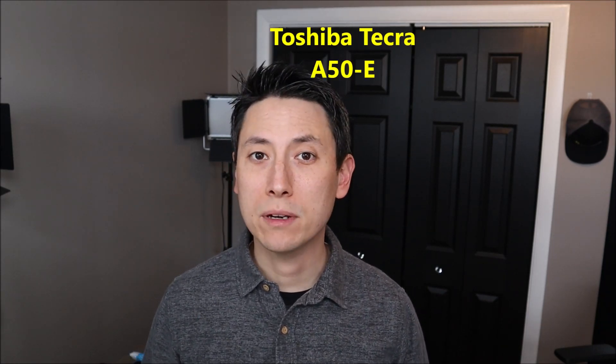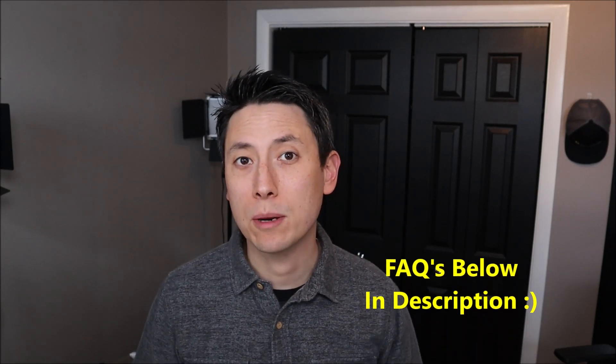Hey guys, my name is Jamin. Thank you for visiting my YouTube channel where I try to bring you a wide variety of computer DIY upgrade and repair videos. In this video I'm going to be working on a Toshiba Tecra A50 series business laptop computer. The exact model is an A50-E, but this should apply to most of the A50 series computers.